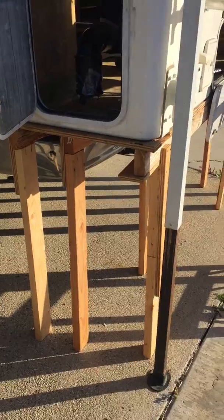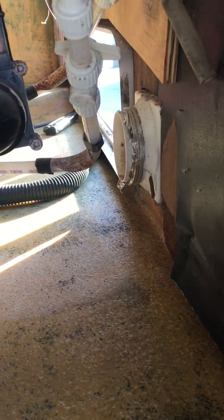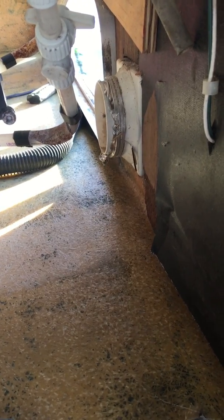I took absolutely everything out — the floor, everything. There was a sag problem in the back here, you can tell. I got this shored up, got everything cleaned off, and removed all the original glue using acetone and a hand wire brush and got most of it off. Then I fitted some plywood that I'm going to be putting on the bottom.